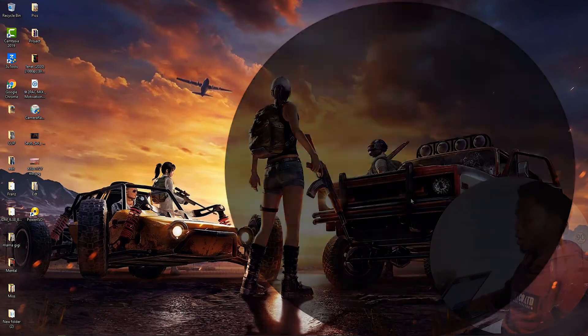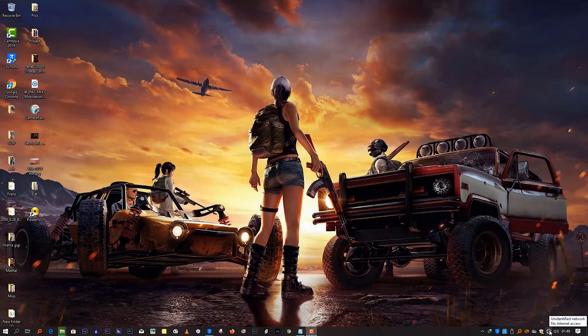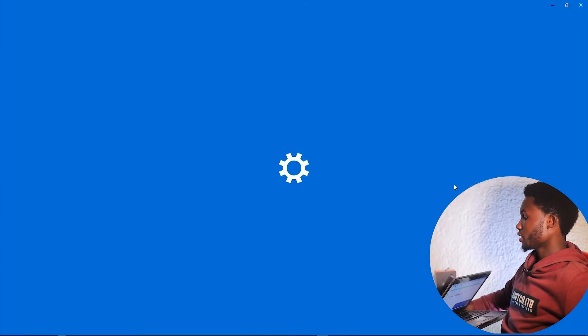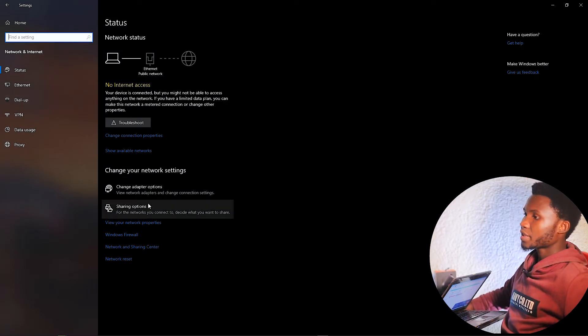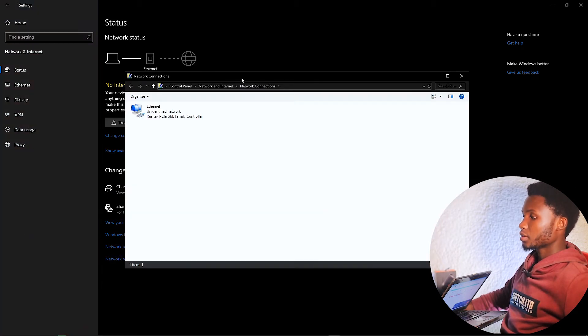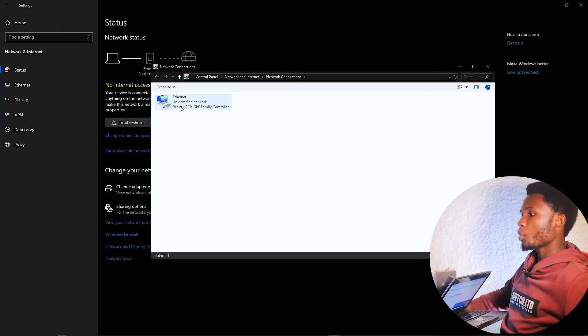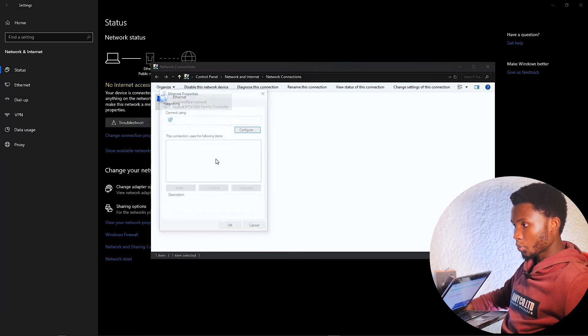After plugging the cable in, go to the network icon in the taskbar. You can see it's now saying "Unidentified Network." Right-click and open Network and Internet Settings. Then navigate to where it says "Change Adapter Options" and click there. You'll see our Ethernet adapter — go ahead and right-click on it and go to Properties.